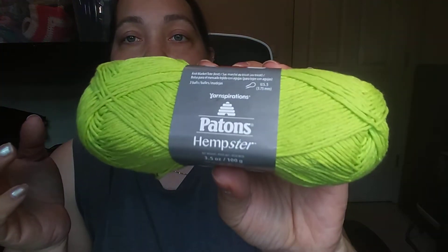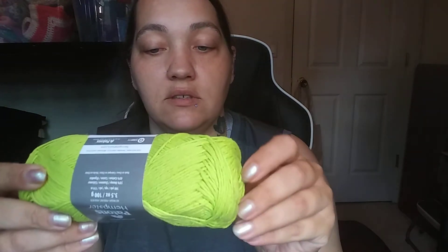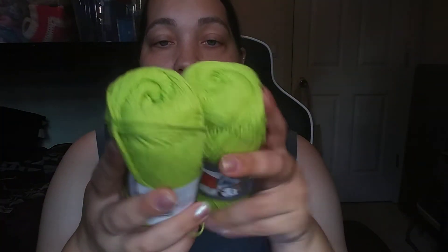Then I got Patons Hempster — I think that's Yarnspirations. I've never had this before. It's 3.5 ounces, 100 grams, 190 yards, 174 meters, 55% hemp and 45% cotton, made in China, lightweight three weight. The color is called Lime Punch. I got two of those. It's something new to me — I've never worked with hemp before. It feels just like a cotton yarn.